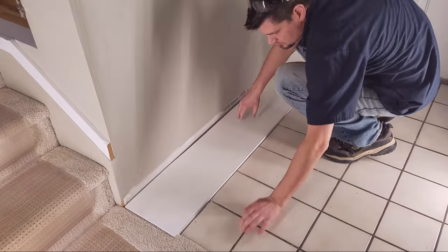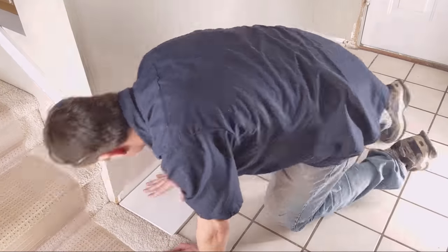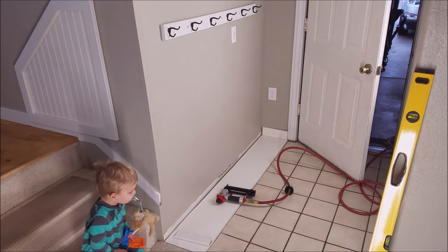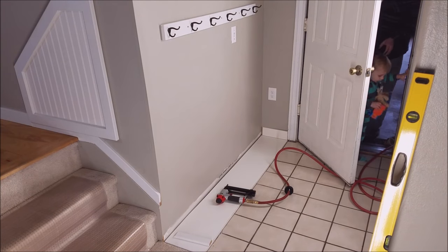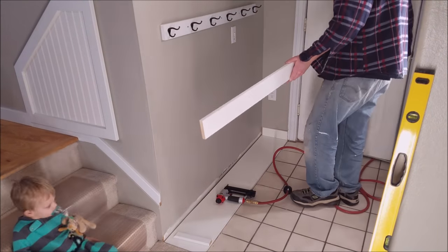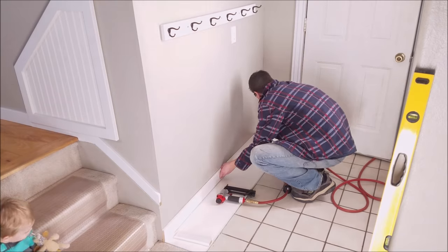We are down to the final touches here, and I had to throw in this last little clip of my little dude who always has to follow me around and help me out. I don't mind, and I'm kind of excited to see how long he stays interested in my projects.